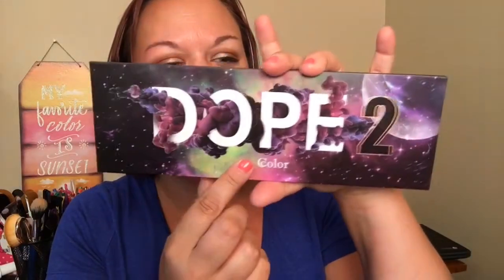What's up beauties and welcome to today's video. If you are new here, welcome, and if you've been here before, welcome back. My name is Manners and this is my channel. Today we are doing something cool — we are doing a first impressions of this palette. This is the Dope 2 palette by C Color. I picked this up at Winners. I know I am on a low buy, so this was very affordable for me.